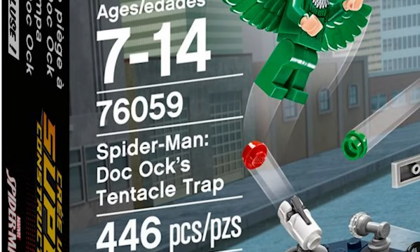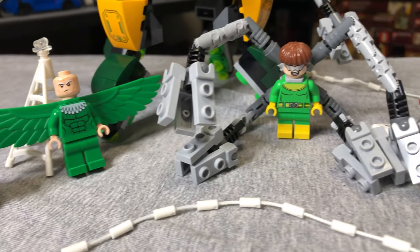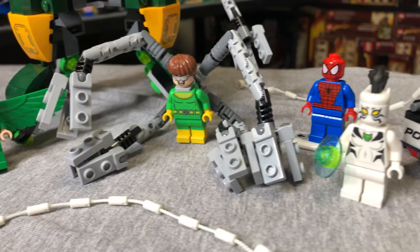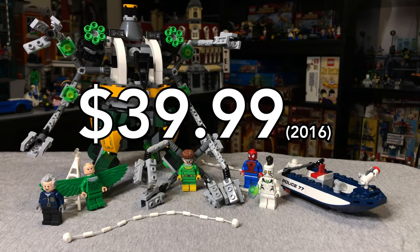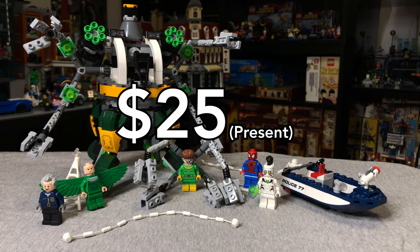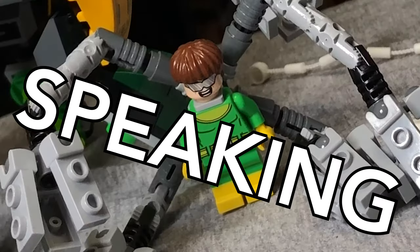This set had 446 pieces and 5 minifigures, 4 of which only ever appeared in this set, which is pretty cool and makes it pretty desirable. It retailed for $39.99 back in the day, but picking this up used these days you could get it as cheap as $25, but probably more in the $40 range, statistically speaking.